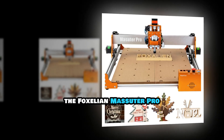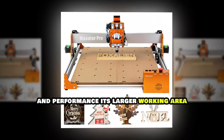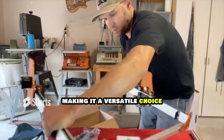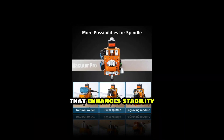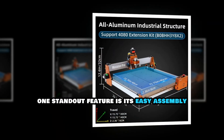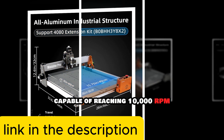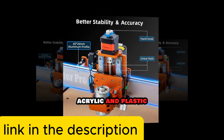The Foxalian Masuter Pro strikes the perfect balance between affordability and performance. Its larger working area of 400x400x60 millimeters allows users to handle medium-sized projects, making it a versatile choice. This router features an all-aluminum structure that enhances stability and reduces vibration during operation. One standout feature is its easy assembly, which takes only 20 to 30 minutes. The Masuter Pro also includes an upgraded spindle motor capable of reaching 10,000 RPM, ensuring clean cuts on materials like wood, acrylic, and plastic.